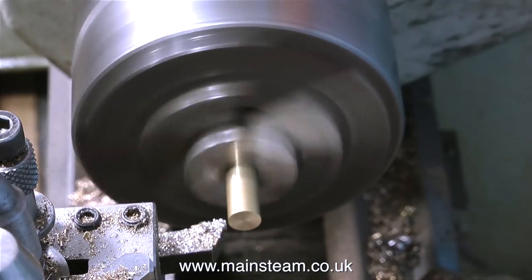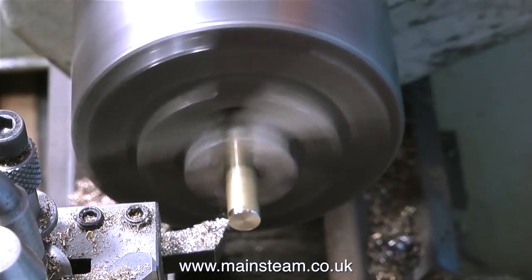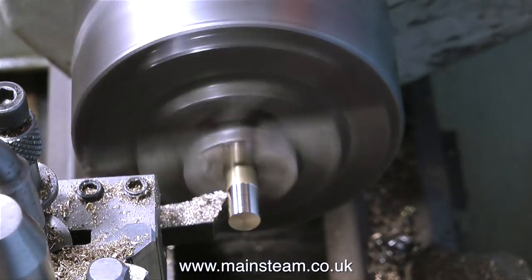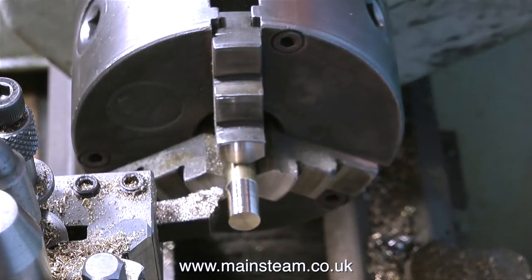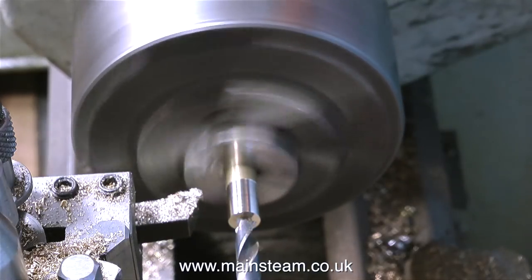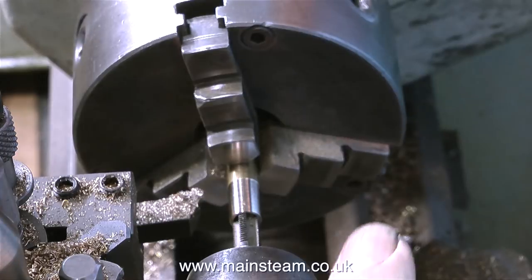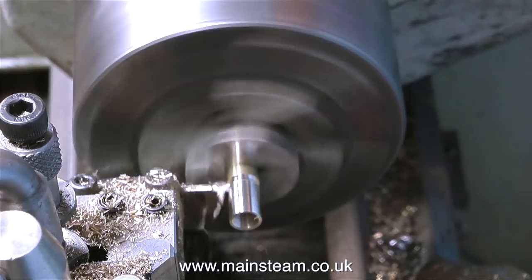Over now to my small box for the lathe, and I'm making the adapter — a very simple job. I face across the front and clean up the outside to thin it out a little bit, but obviously not too much because this is going to be threaded: 5/16ths by 32 threads per inch, to accept the injector as well as the outlet of the water valve. I centre drill the end to keep the twist drill perfectly in line, then use a 5/16ths by 32 threads per inch tap to thread the hole down the centre. The final job is to part off the finished component.